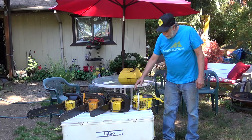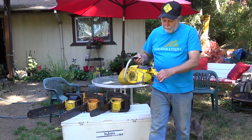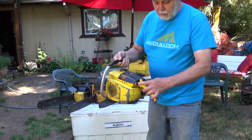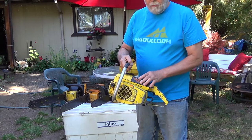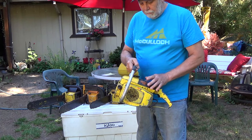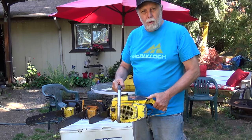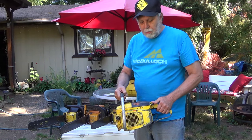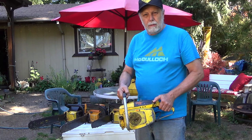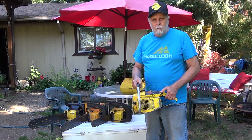The other reason I like McCulloughs is this little feature here — this button. Almost every McCullough has that. It has an overriding oil pump so that if you're in a cutting where you need more oil on the bar, you can simply put more on there in addition to the automatic oiler, and it speeds the saw up. It makes the saw work a lot less, makes them last a lot longer. Bars last much, much longer.